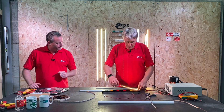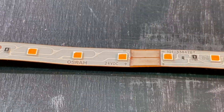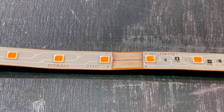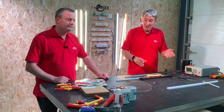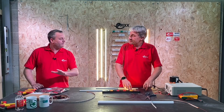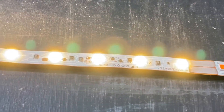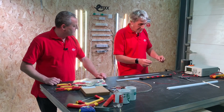LED strip and LED tape come with defined cut points, and the first mistake people make is not reading the instructions and just cutting where they want. You find that you lose three LEDs out of your strip. However, at least it still works — but we've lost three of those.